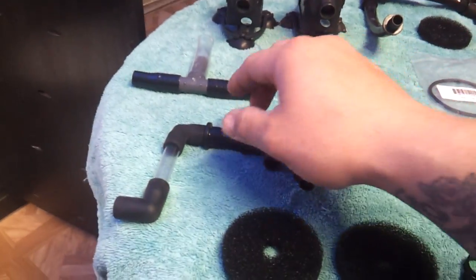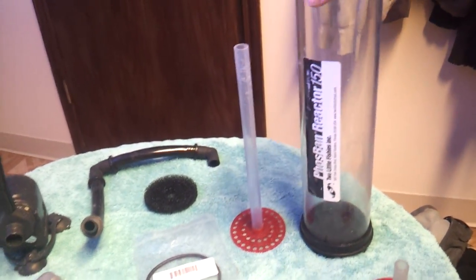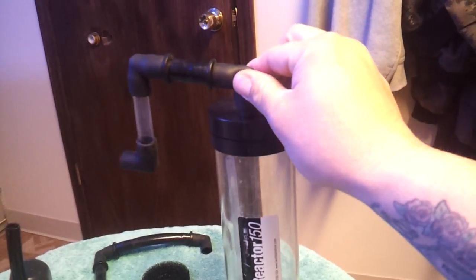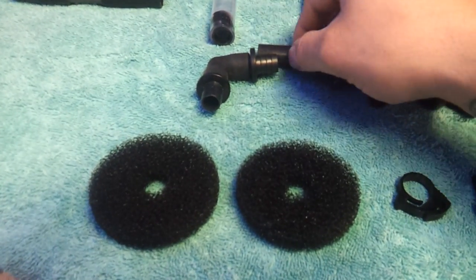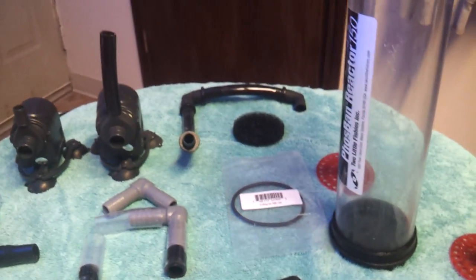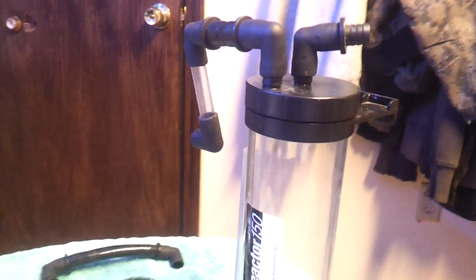These are the Two Little Fishies extension kits that you can get to go on the top of the reactor. When you put this top piece on here, this is the return on the outside and the inlet on the inside. This is pretty much being in place of the ball valve. Depending on the direction that you have the water coming in and out from, you'd point it in different ways. That's the standard extension kit.